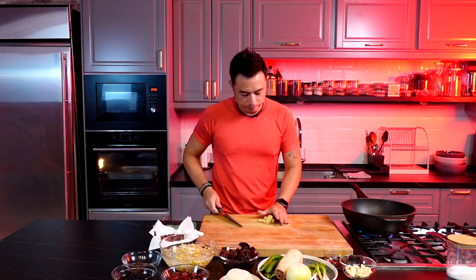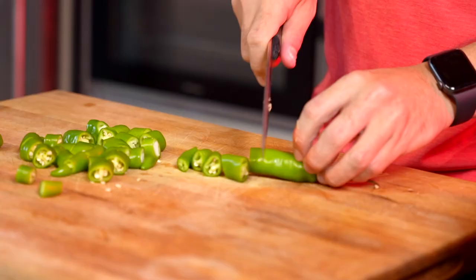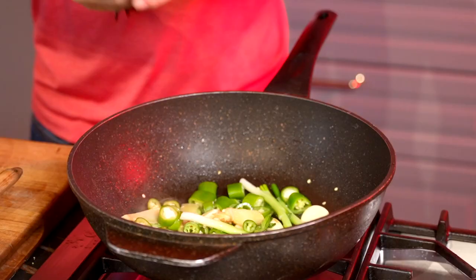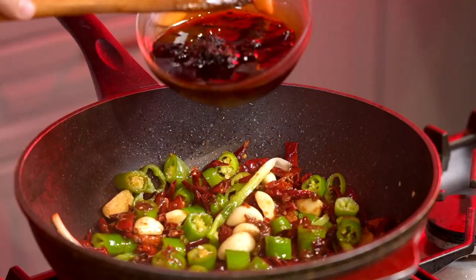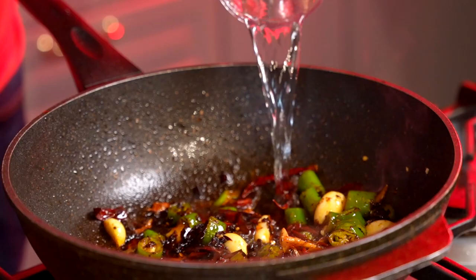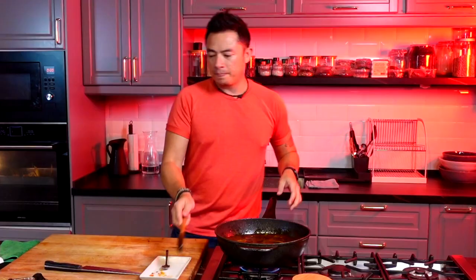So while the fish is in there, now we're going to prepare the gravy. Ginger. Some oil in. White parts of the spring onion. We have some green chillies in. Here I have some hydrated dried chillies. I have some fermented bean paste. This is a pre-made malak base. Water in. Salt. Little bit of chicken seasoning. We'll bring this up to a boil.